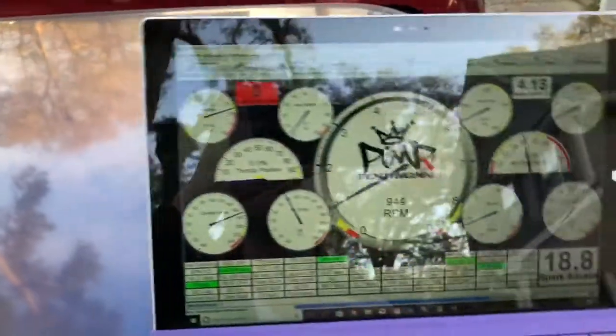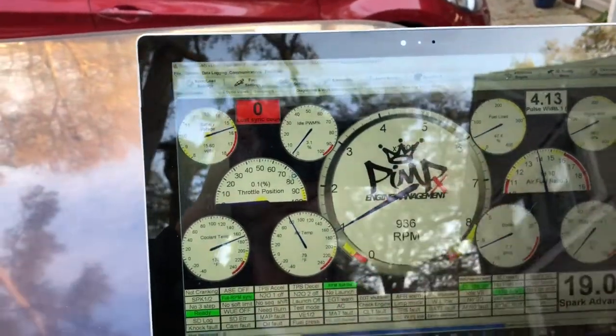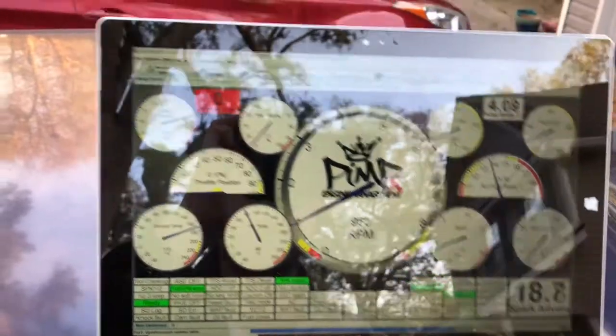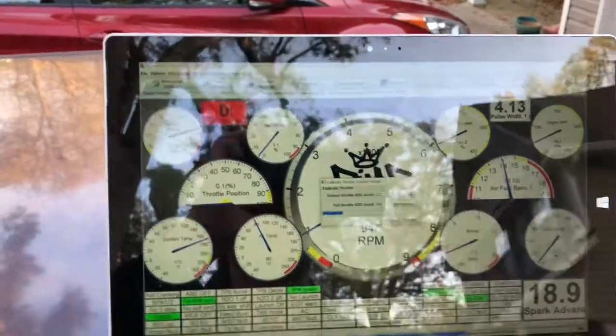When you load just the plain vanilla dashboard, this is what you get. The biggest thing to pay attention to is your throttle position sensor, which is right here. In my case I'm at 0.1, which is very very small. I can try to recalibrate it, but it usually doesn't change anything. If you want to recalibrate, go up to Tools at the top and select Calibrate TPS from the dropdown.